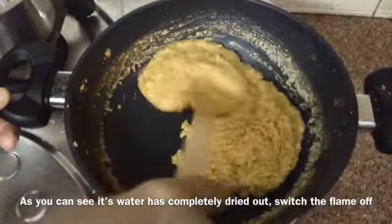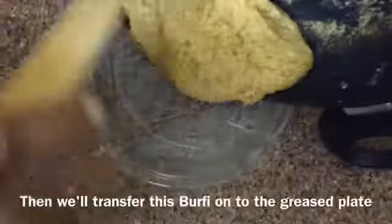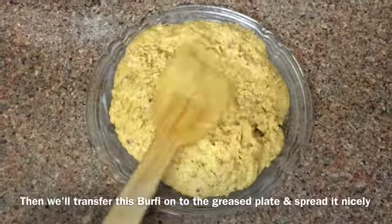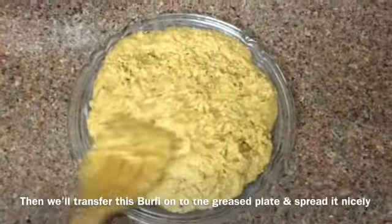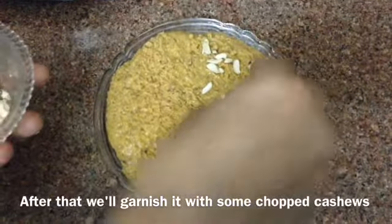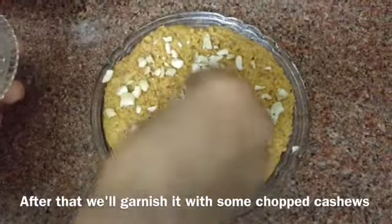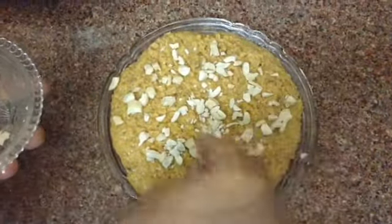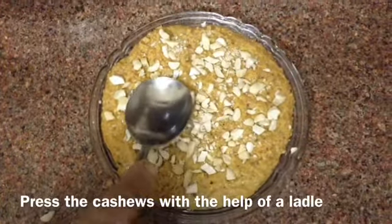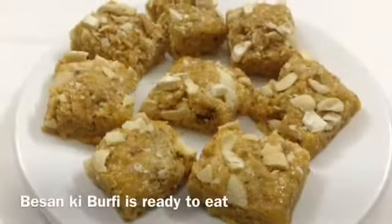Now we will switch the flame off and transfer it onto the greased plate and spread it nicely. After that we will garnish it with some chopped cashews, or you can add almonds — whatever dry fruits you wish to add. Then cut it into any desired shape you want. The besan ki barfi is ready to eat.